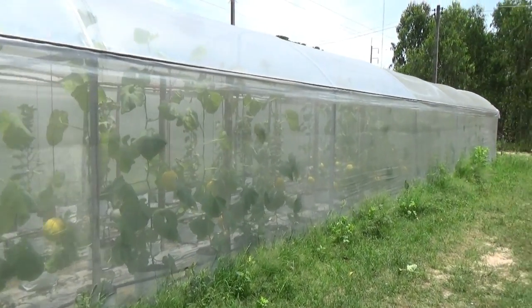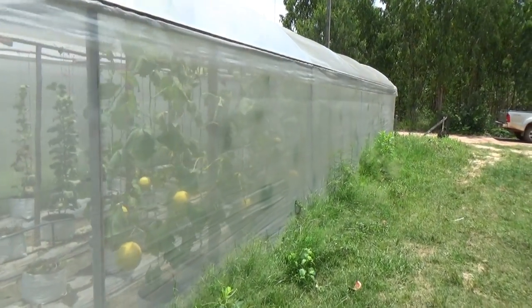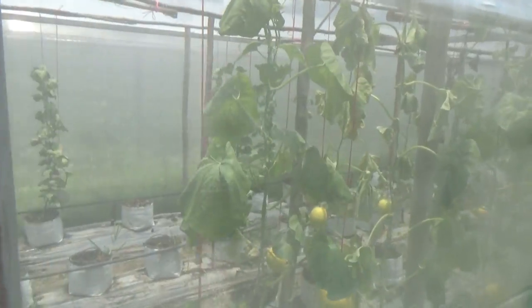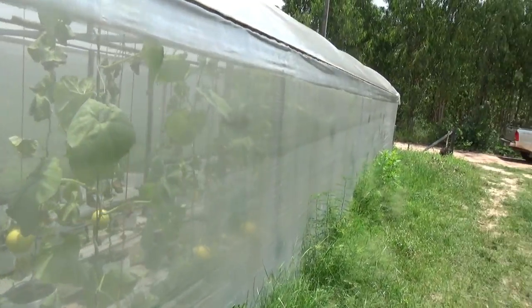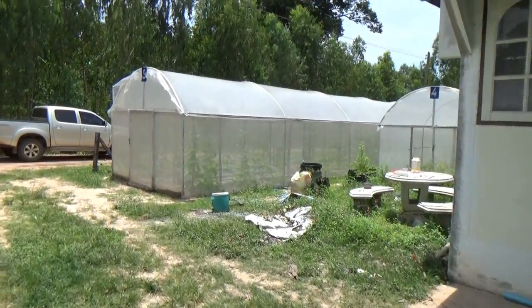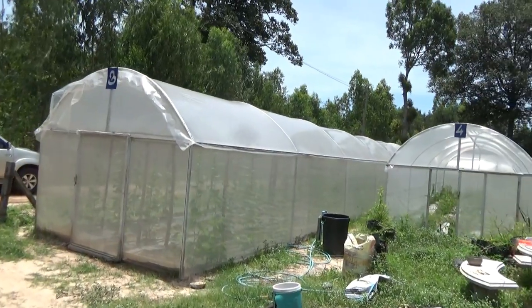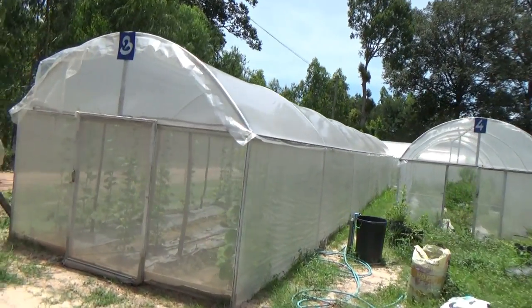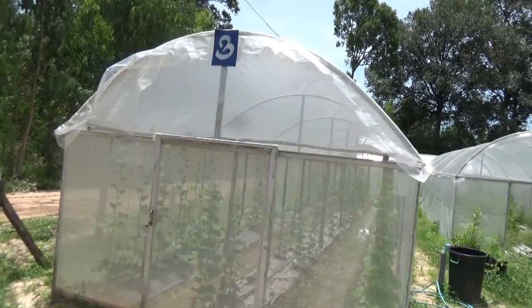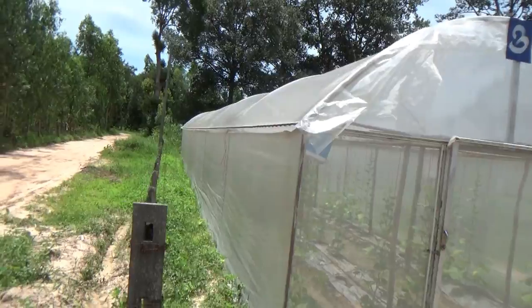These two here close to the road, they've been here for a long time and they're built a little heavier, I think. This is round pipe — the other ones are square. But nice and simple. I don't know the size of them, but they're long. That's a Thai greenhouse and that's what I want — something like this. Very simple, easy.